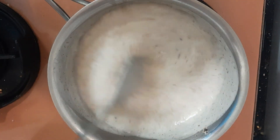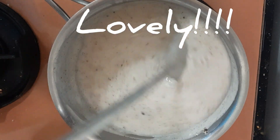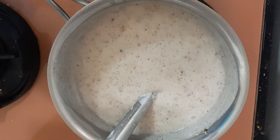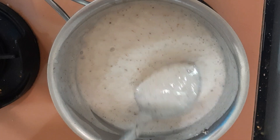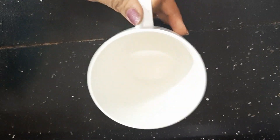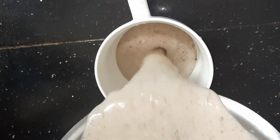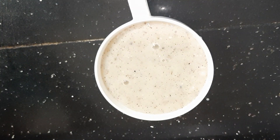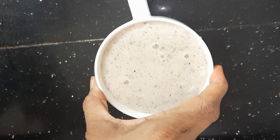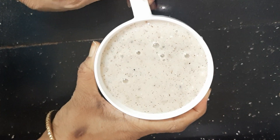Add a little salt to enhance the taste. Now stove off. Look — this is my breakfast mug and this is my immunity boosting ragi malt. Super immunity boosting — this is my breakfast for today.